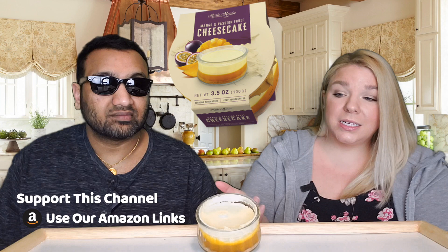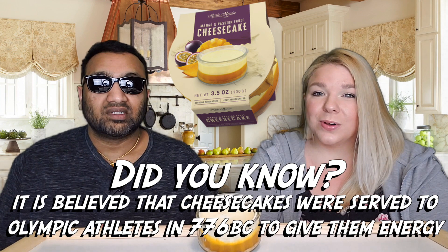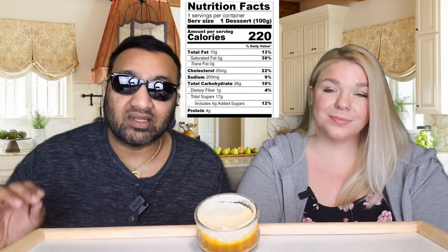It seems to have the cheesecake layer on top, then underneath is the mango passion fruit layer, and then the crust on the bottom. I do like that it comes in a little reusable glass — it's a bit premium, nicer than plastic. But first, let us tell you how it works: we review everyday grocery items so before you spend your hard-earned money, we tell you if it's worth it.